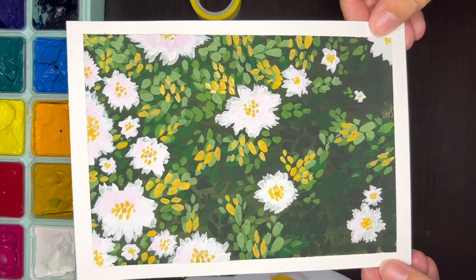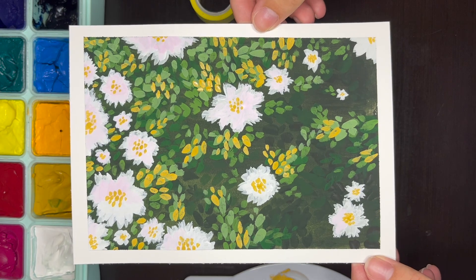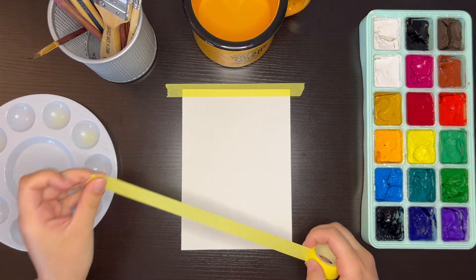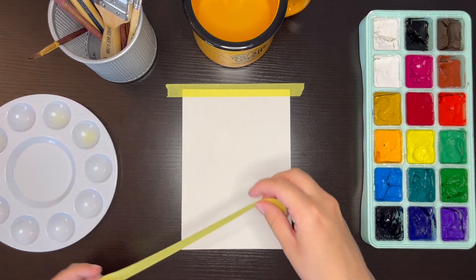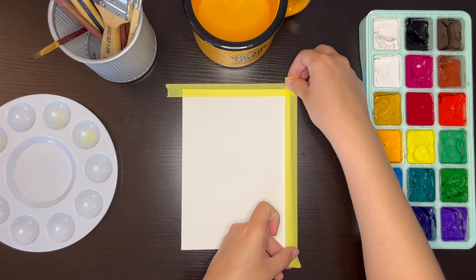Today I am painting a wildflower landscape with flowers at the forefront and lots of leaves layered in the background. If you would like to follow along and paint with me, feel free to do so. I'll explain all of the materials that I'm using and tell you step by step exactly what I'm doing throughout the entire painting process.